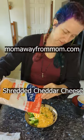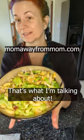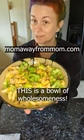There it goes — a little bit of cheese, a little bit of bacon. That's what I'm talking about. This is a bowl of wholesomeness.